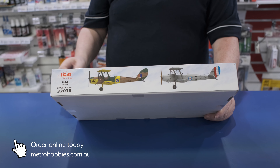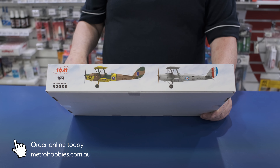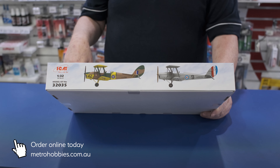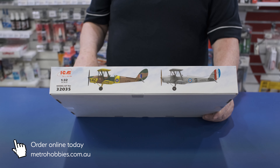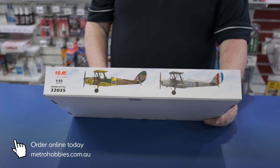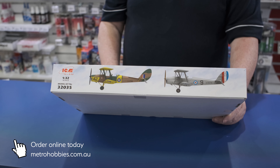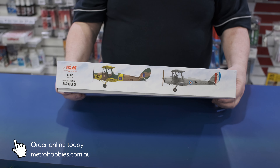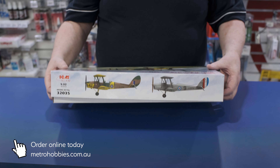You can do an Aussie one — I believe there are two or three guys working on decal sheets, or who have already released decal sheets for the old Matchbox kit. The old Matchbox came out in the 70s and 80s and was released by Revell a few times. It was nice and had its bits and pieces, but it wasn't as detailed as this kit. This thing is about $75.